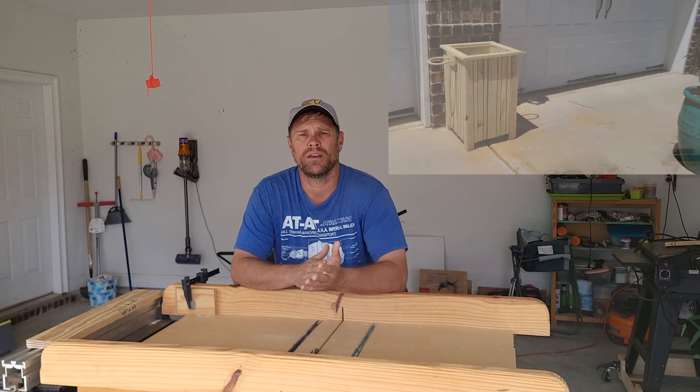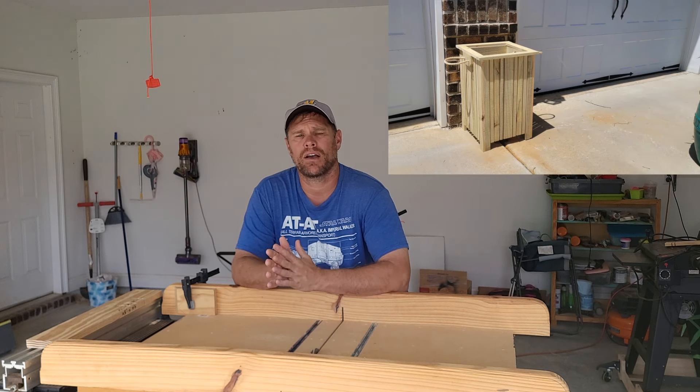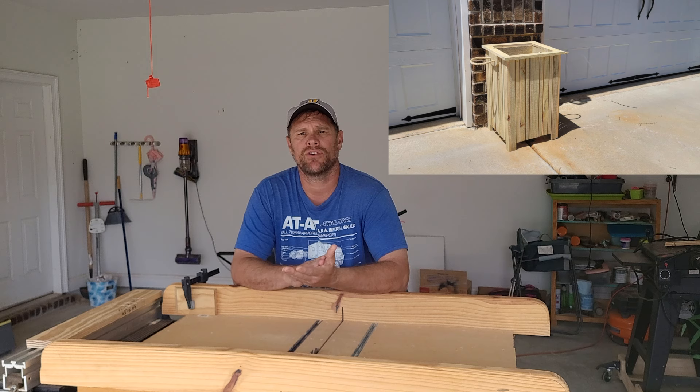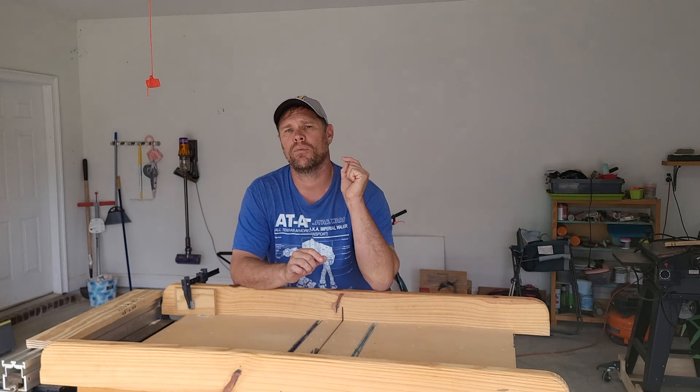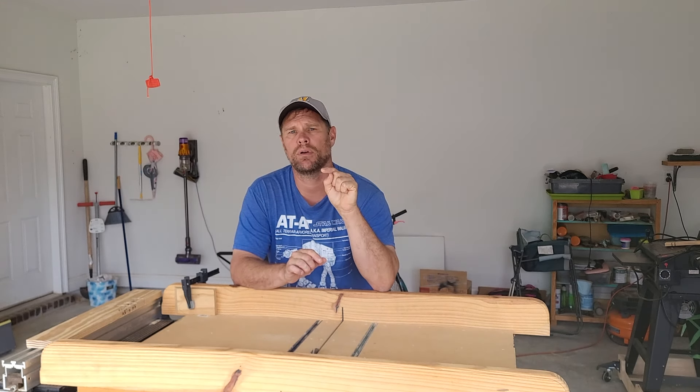The second channel is Brady Conlon. He has a lot of good-looking planter boxes to choose from. I've made several of these and they sell very well in my area. I will include links to both of those channels in the description below.